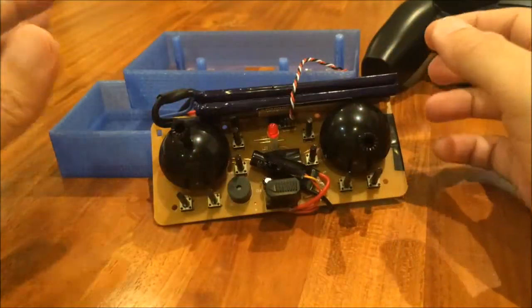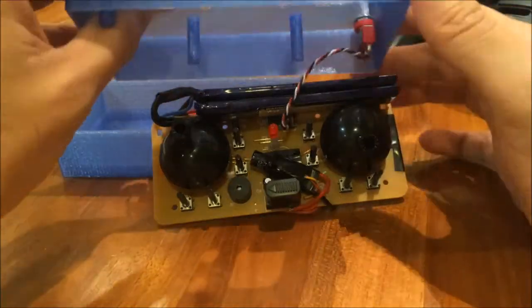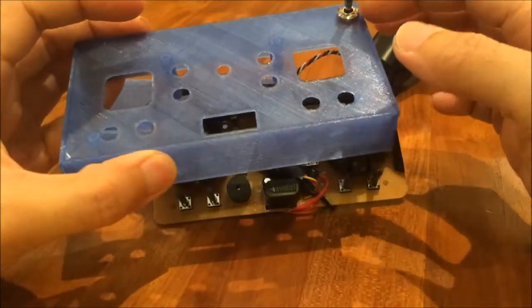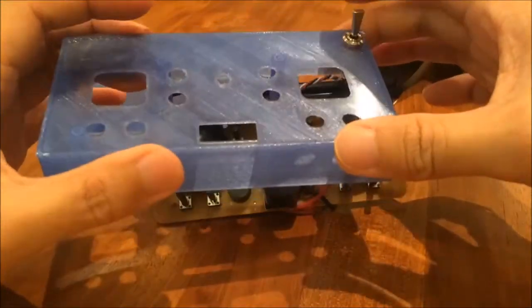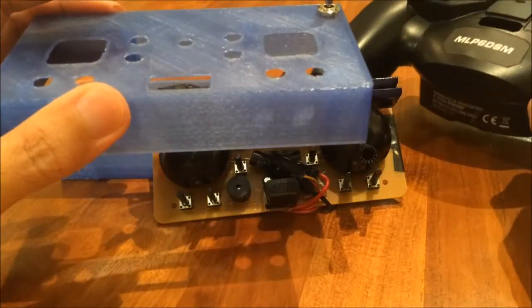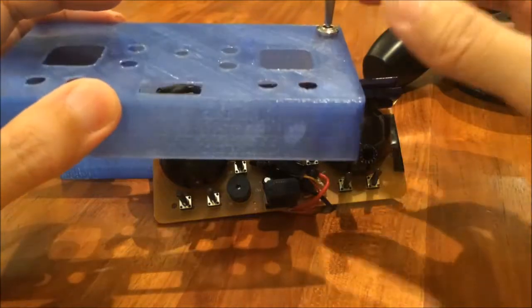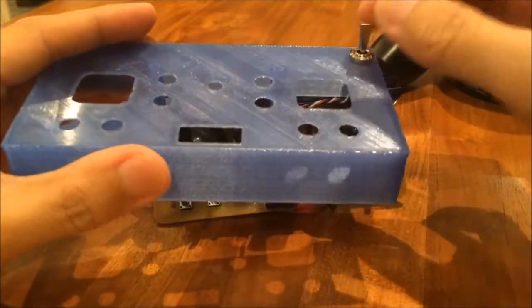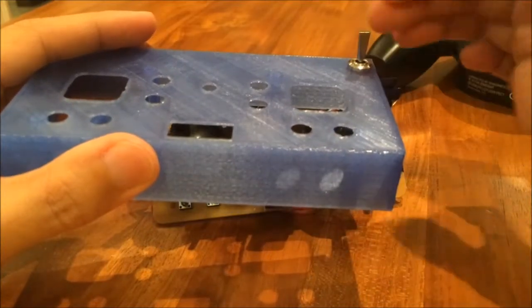The other interesting thing to note is I actually have a 3-position switch here on the right-hand side. I chose this radio for this project because it is a 6-channel, as I mentioned, and I do need 6 channels for the mini radio — because I need to be able to switch between acro, horizon, and GPS mode.